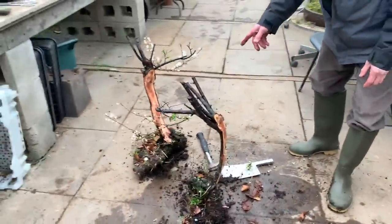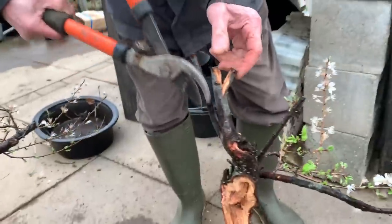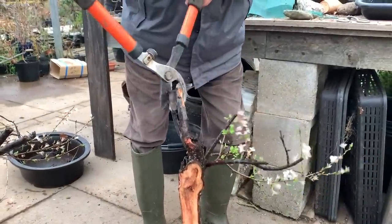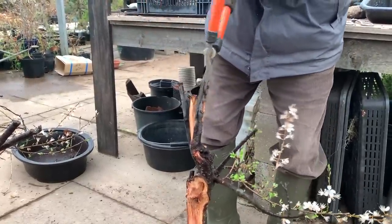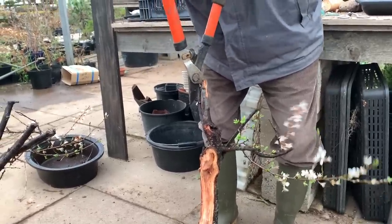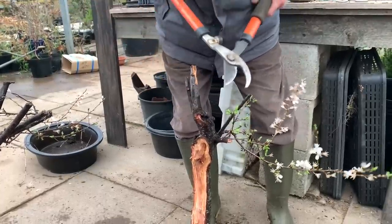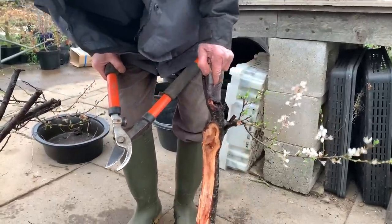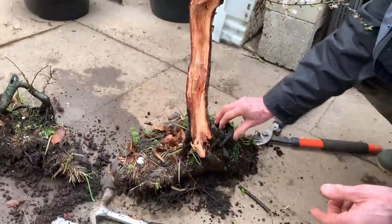I'm just going to lop some of these branches. I'm now going to make some nice solid gins with these bits because they look a bit too straight and just chopped off. So let's do some tearing of the wood. Look at that natural driftwood there.